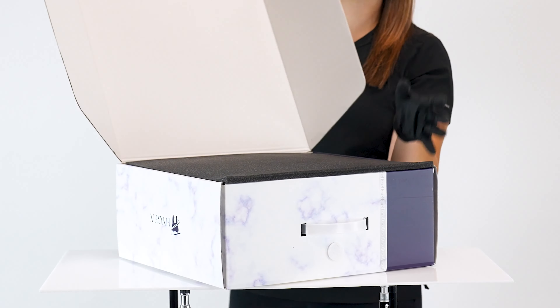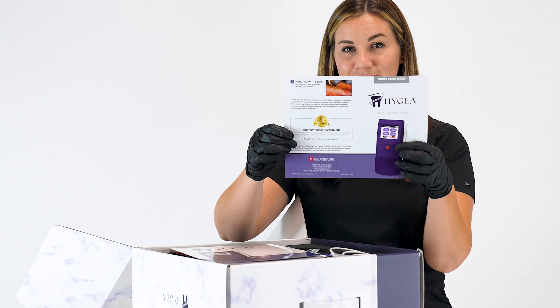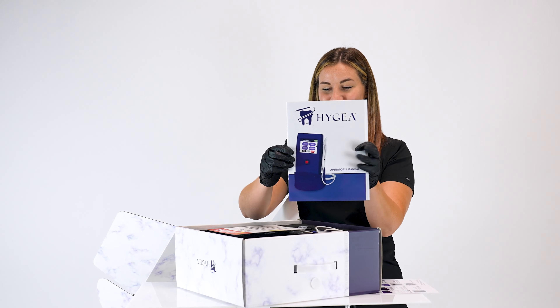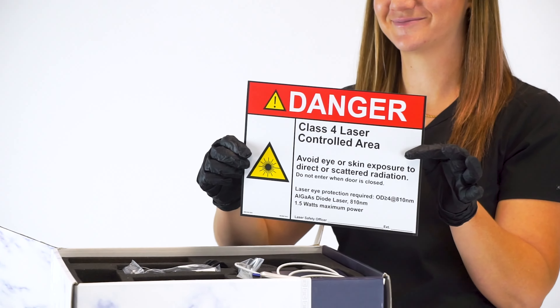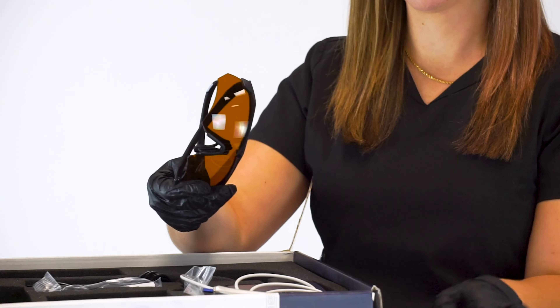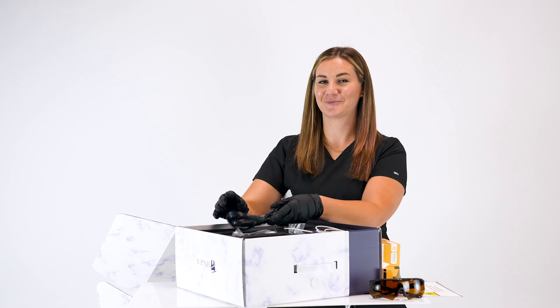Your new Hygeia diode laser comes with the following: one quick start guide, one owner's manual, one laser safety sign, two pairs of laser safety glasses, and one power cord.